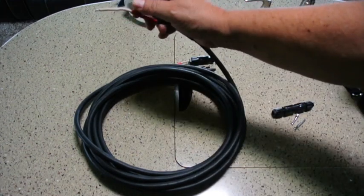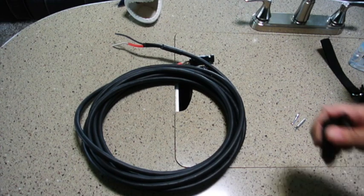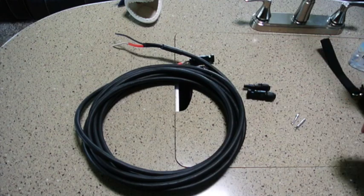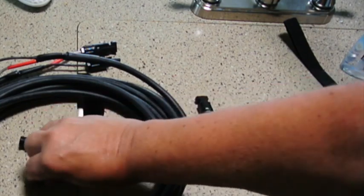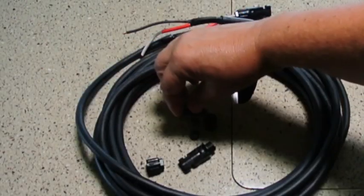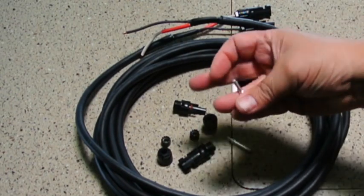I'll post a link to where I bought this on my website — I'm not an affiliate with them so I don't get any money from them. It's just a place that has a good selection of wire. I've already put the solar end on and I'm going to demonstrate how it's done on the other end. When you buy these field-installable MC4 connectors you get a male connector with a gland and a cap, also a female connector with a gland and a cap, as well as a female contact and a male contact.